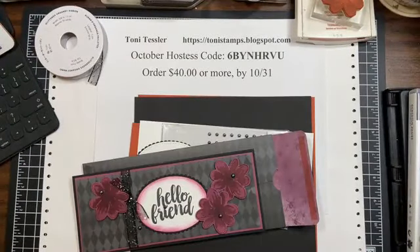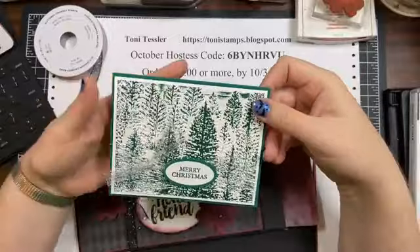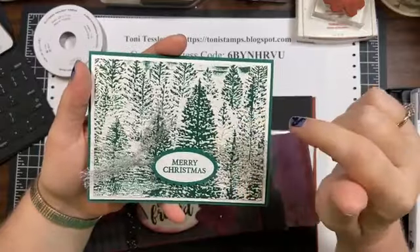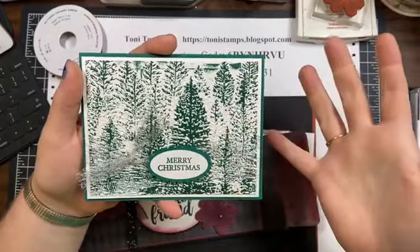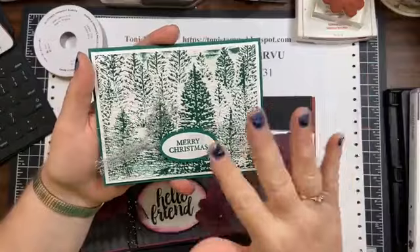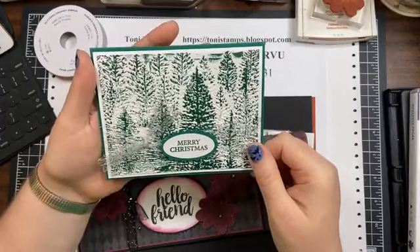I didn't get any mail this week — I usually start by showing you what I got in the mail, but nothing this week. I did work on a couple cards this weekend with some friends doing embossing, so I'll show you those. I inked up the embossing folder — this is the Evergreen embossing folder — and I smashed ink right on the embossing folder. I like to do both sides and then run it through with paper.